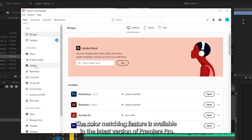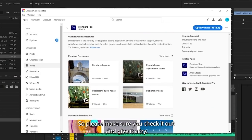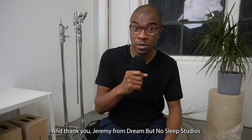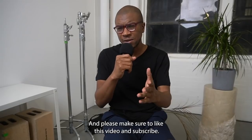The color matching feature is available in the latest version of Premiere Pro so please make sure you check it out and give it a try. Thanks so much for watching guys, and thank you Jeremy from Dream But No Sleep Studios for letting us shoot in your beautiful space. Please make sure to like this video and subscribe.